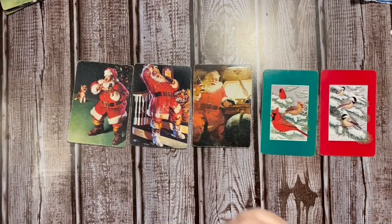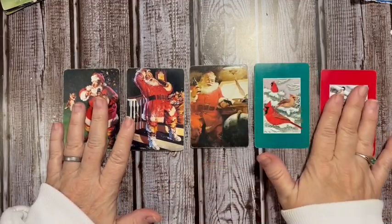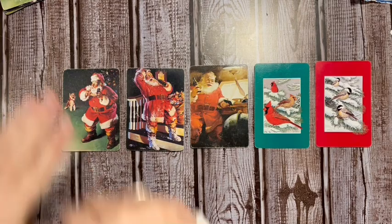We'll add that in to tomorrow's. Okay, let's go ahead and start with this one here.